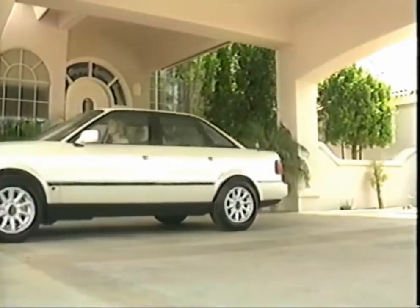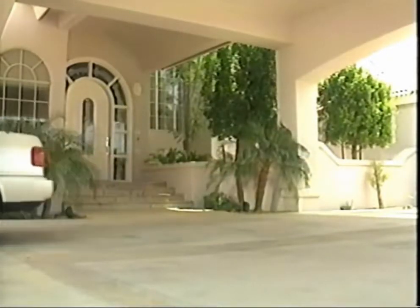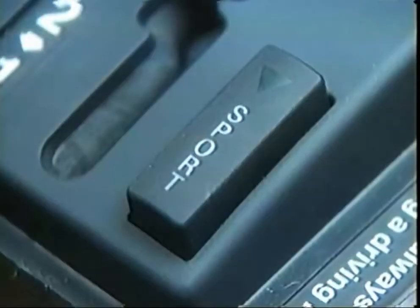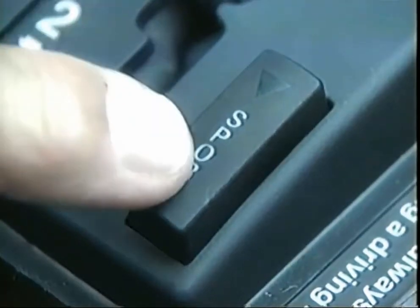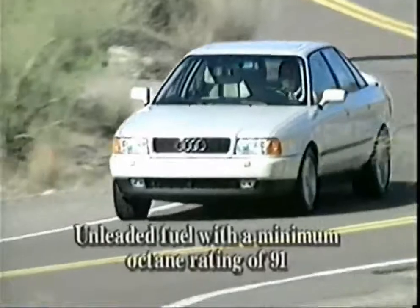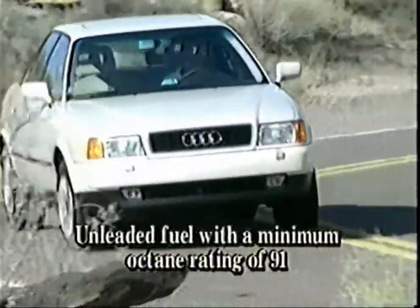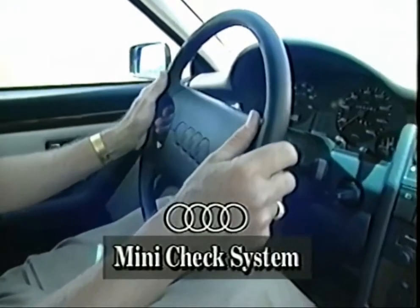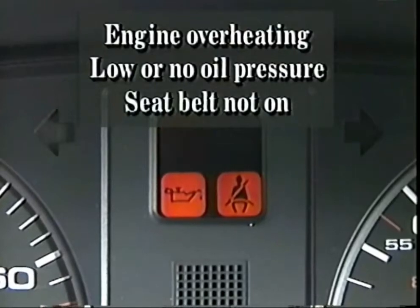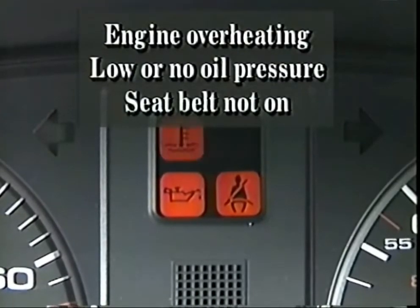Audi's sophisticated optional 4-speed automatic transmission is designed to provide a perfect balance between luxury and performance. This program selector lets you choose between economy or sport mode. For optimal performance, you should use premium unleaded fuel only with a minimum octane rating of 91. Your Audi's mini-check system constantly monitors specific systems and, if necessary, warns you with an indicator light and buzzer. The most serious warnings with the engine running are engine overheating, low or no oil pressure, and seat belt not on.